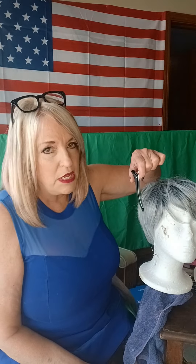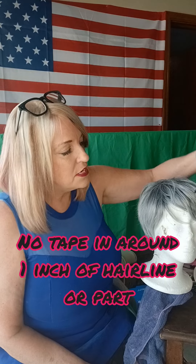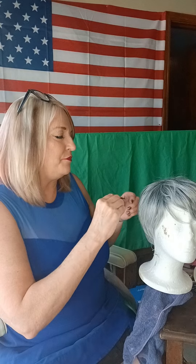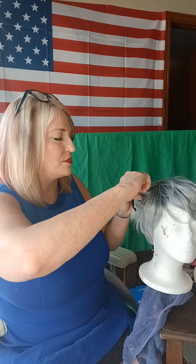You don't want to do any extensions about an inch around the hairline or an inch on the part, because it's going to show. If you've got really fine thin hair you might not be able to do this, but we're going to try on this wig, which is going to be a little bit more of a challenge.